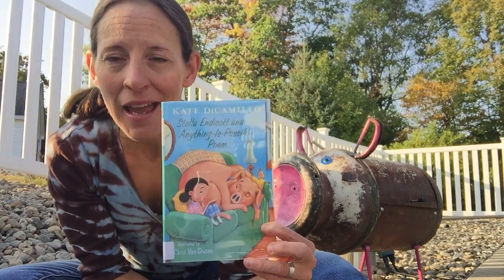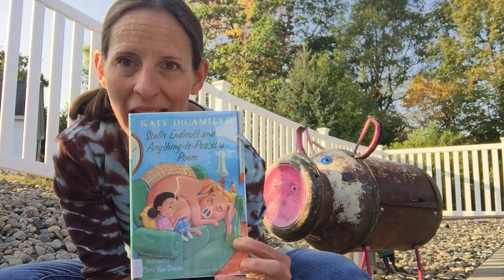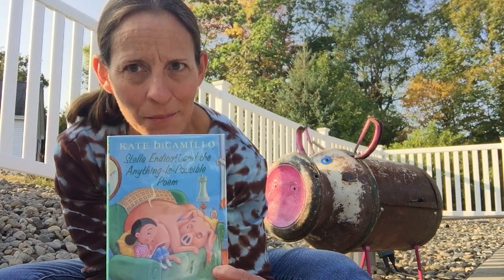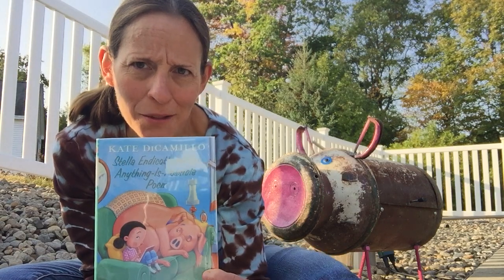She's going into second grade and one of her first assignments in class is to write a poem. She's excited about that and wants to start the year off right. But there's a pesky classmate named Horace Vroom who causes Stella a little bit of trouble.